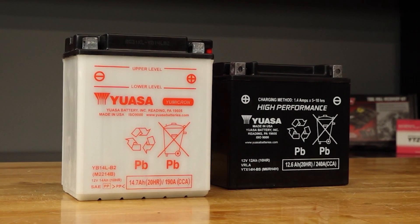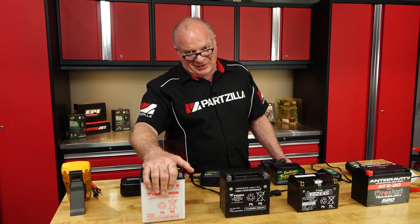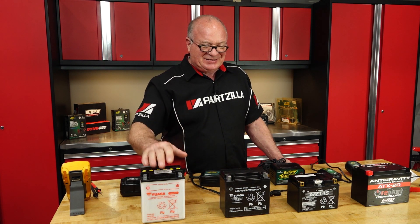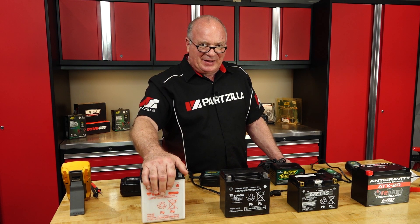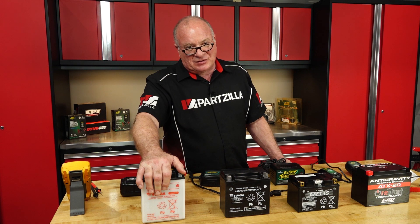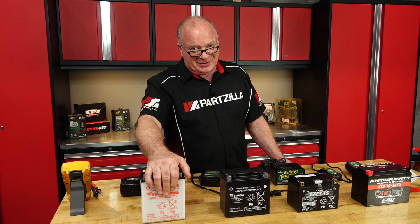I don't want to beat up on the lead acid battery completely — they do have a couple of advantages over the AGM. One, they are much, much cheaper. Second, they can operate in much hotter and colder environments than the AGM. The AGMs you really have to be careful not to overcharge, whereas the lead acid can put up with a little bit more abuse. Your lead acid is mainly going to find its place in work environments such as a farm, but for power sports and automotive, you can rest assured it's probably going to be an AGM of some type.